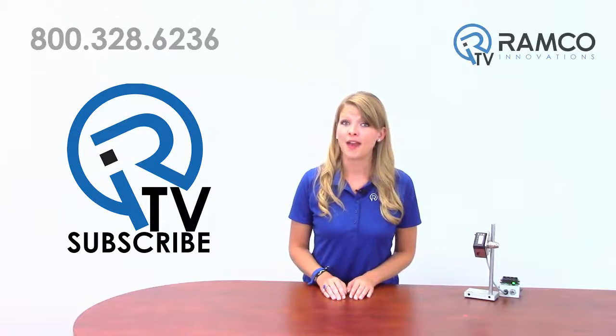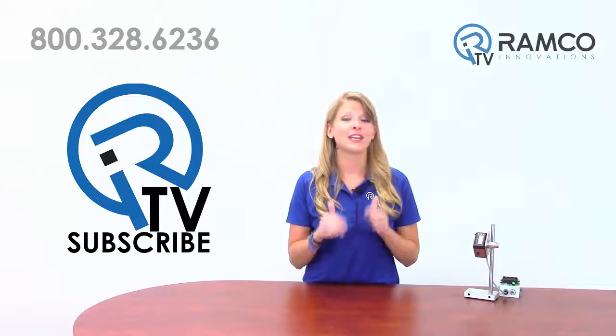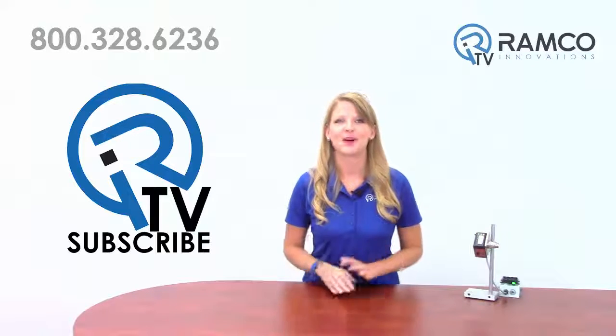Leave any questions you may have in the comments section below. If you liked this video, give it a thumbs up. Don't forget to subscribe to our channel by clicking on the link. We'll see you next time on AmcoTV.